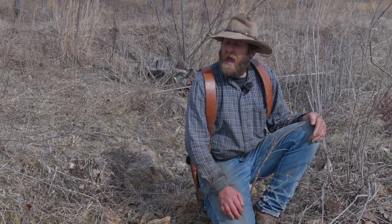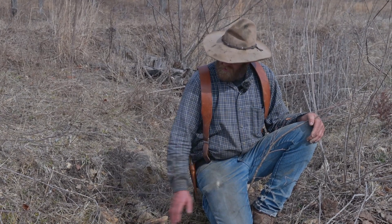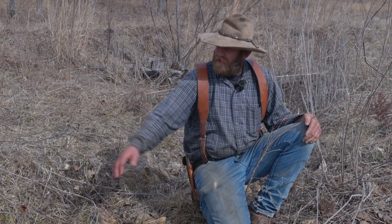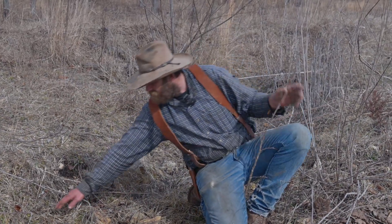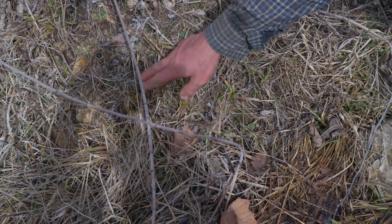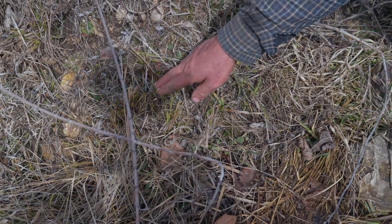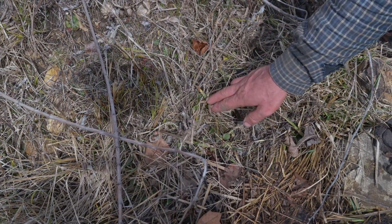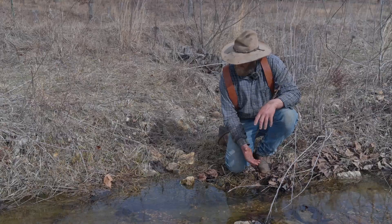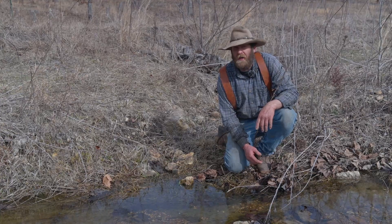About a month and a half ago there was a hundred head of bison in this field, so they had access to this whole stream bank. I can see where they bit off some sedges right down close to the water, but there's another kind of sedge they didn't eat, and they didn't eat this fowl manna grass either. I'm not really sure why they eat some plants better than others, but we have noticed that down close to the water line it tends not to get grazed as much.